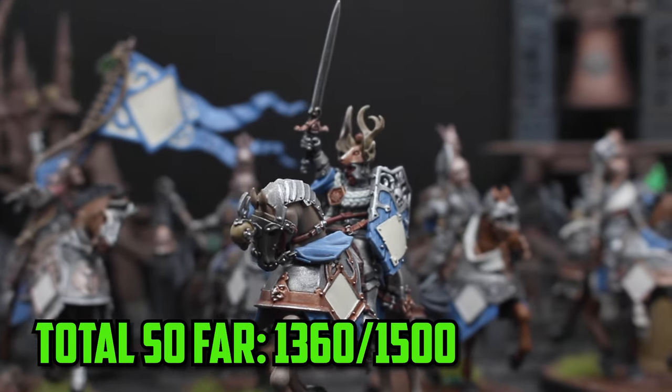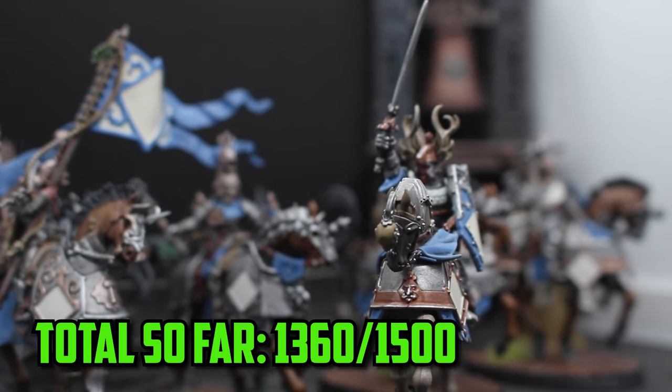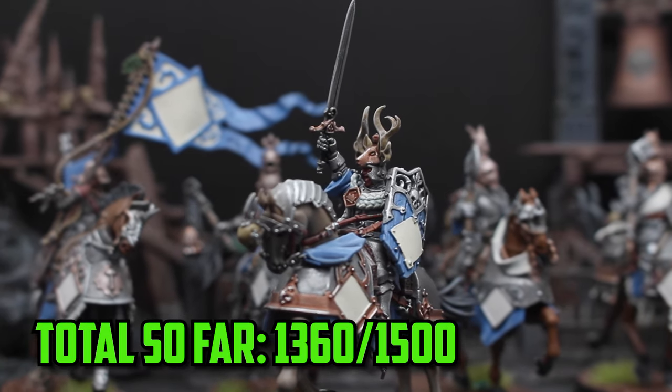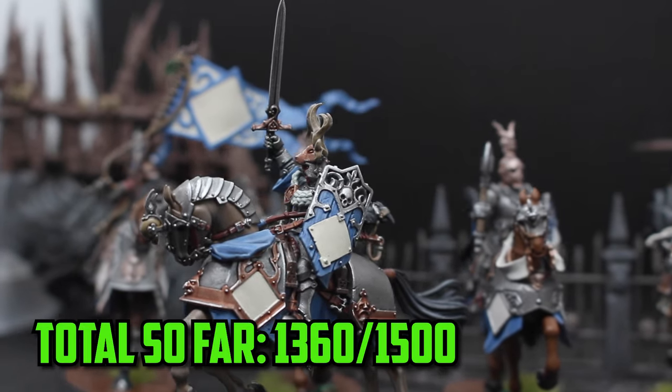All the models from the Cities of Sigmar box are now painted, and in the next video I'm going to add the final two models to finish off the army. But if you guys liked this video, make sure to let me know in the comment section below, hit the like button, subscribe if you haven't, and thanks for watching — I'll see you guys next video.